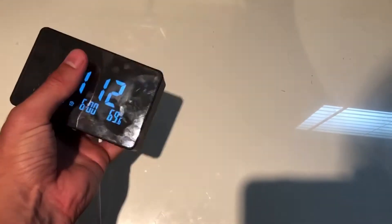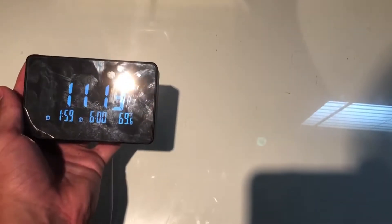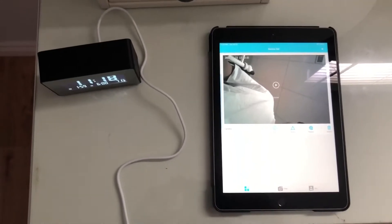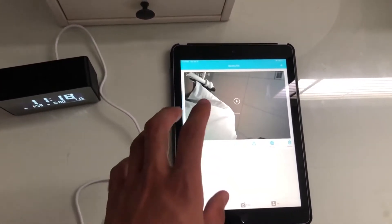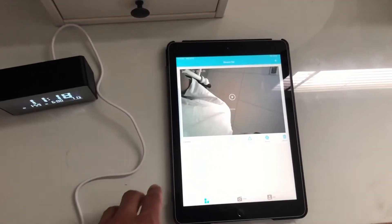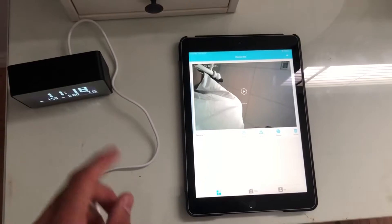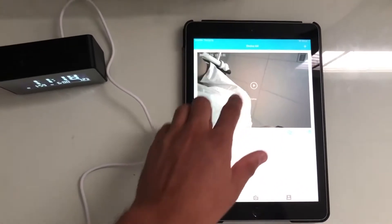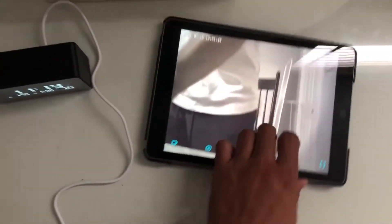A great part is the motion camera that's actually hidden behind the time display, which I will show you here. This hidden camera in the alarm clock has great use to it, which I love very much. It's very easy to set up — all you're going to do is download an app from the App Store or Google Play called Home Eye, then connect it to the Wi-Fi of the alarm clock as described in the instructions, which are super easy to read. Once you do that, the camera view is going to pop up and all you do is hit the play button to see what the hidden camera looks like.